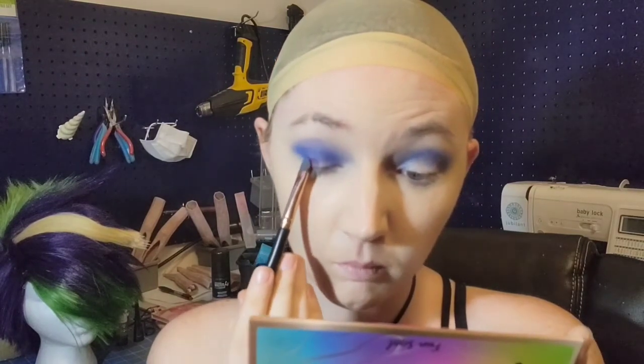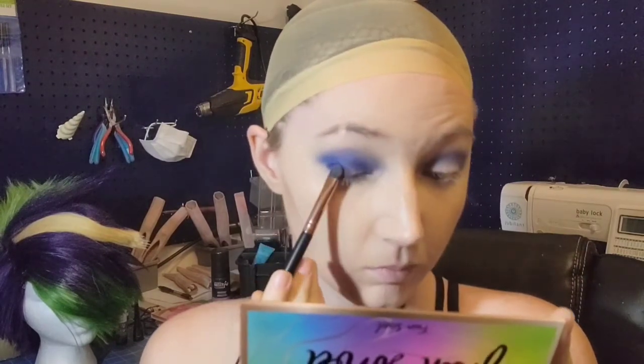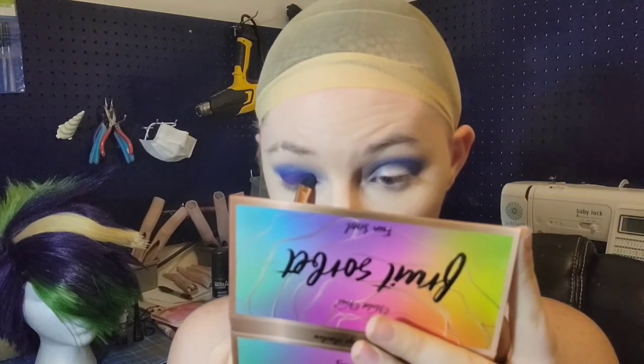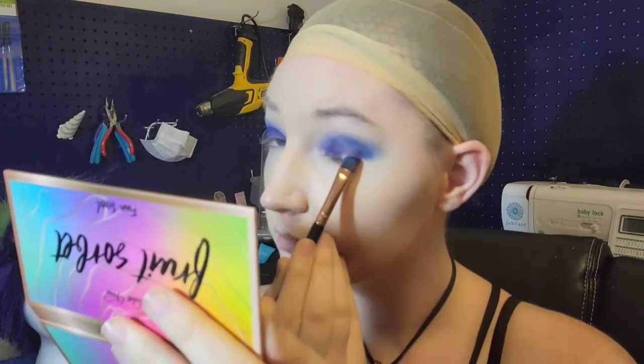Next up is a darker purple. I went for a darker purple instead of a darker blue just because it gives us a little bit more depth. Just like if you stack too many of the same color on top of itself, it does not look good — you need to break it up, add a little bit more color and dimension.